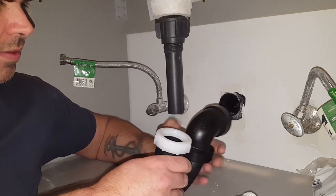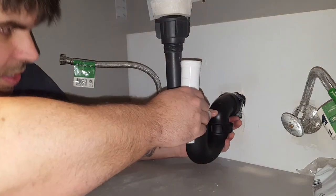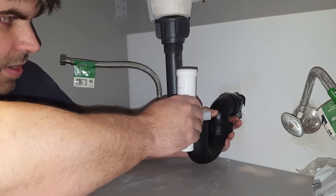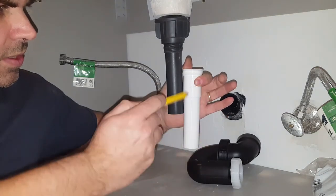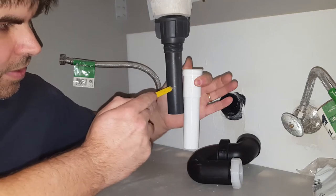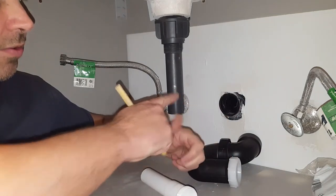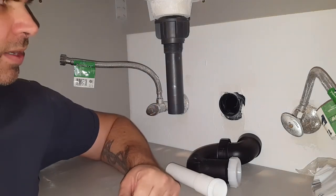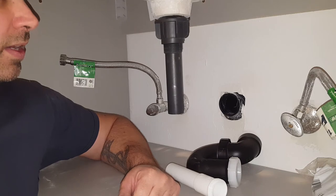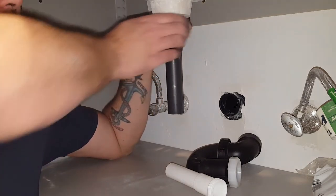Let's go ahead and hold this in place and kind of get an idea. The tip of this needs to come down to about there — you can see the line I made, I'm just going to transfer it over here. That's where I need to make my cut. I have an oscillating saw I could cut this off in place, but I think I'll go ahead and stick this in a miter box for a nice clean cut — less cleanup that way, especially since there's no caulking holding this in place, just the collar.